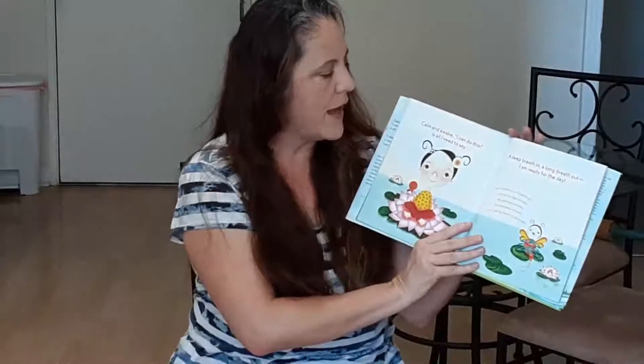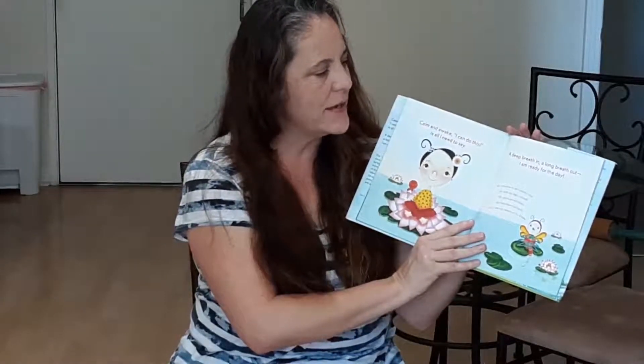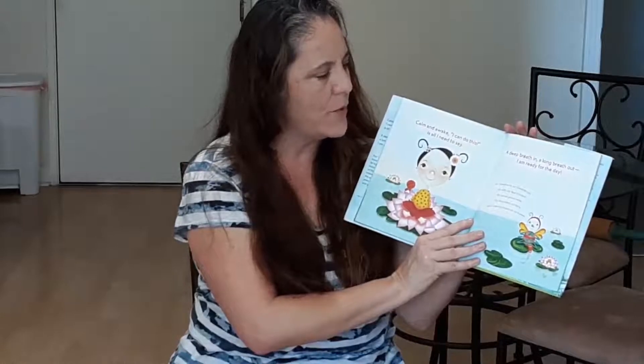Calm and awake. I can do this, is all I need to say. As I breathe in, as I breathe out, I am ready for the day. Take a deep breath in, and a long breath out. The end.